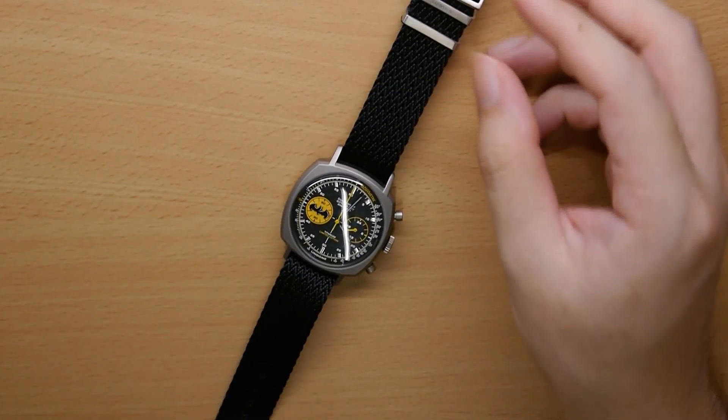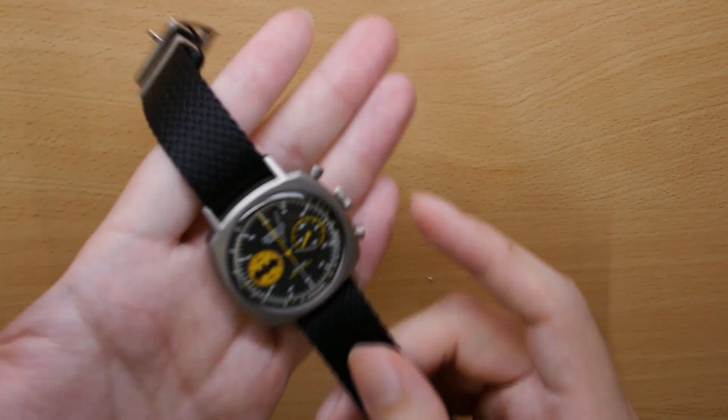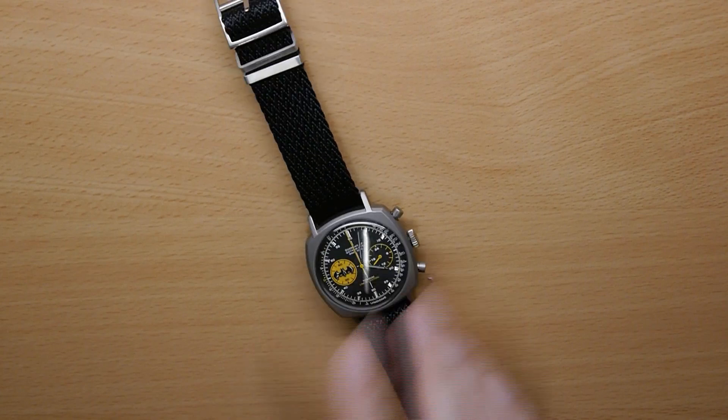If you're interested in this, you won't believe how affordable it is. The Shraposphere 4.0 is only 19 USD after the Wasso Shirt promo code. For that amount of money, I think it's a no-brainer — it's a terrific buy.